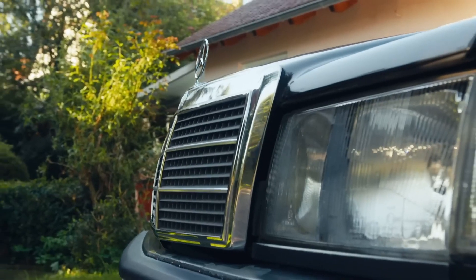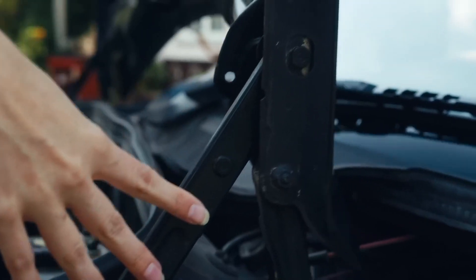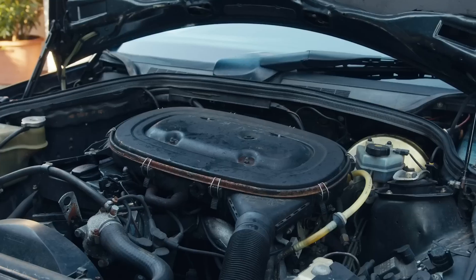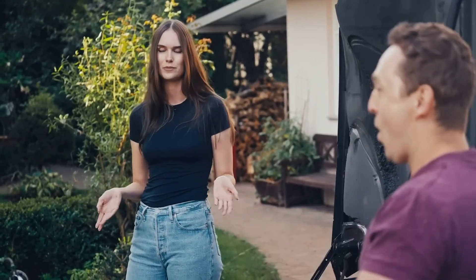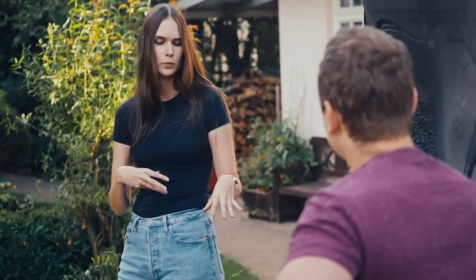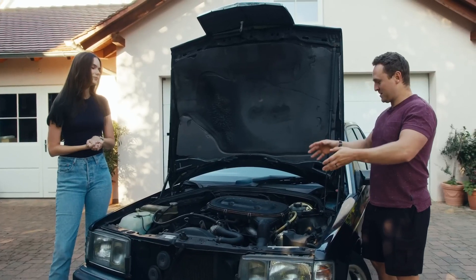There's one more thing I want to look at and that's the engine. Let's put it in a service position — this is one of my favorite Mercedes features, a service position for a bonnet. This is obviously a two-litre, four-cylinder engine. And it actually has 300,000 kilometers on it, so a bit of a high mileage hero. We didn't do major things — changed the radiator, some spark plugs, an alternator — but nothing major, just serviceable items. Reliability on this engine, very good.